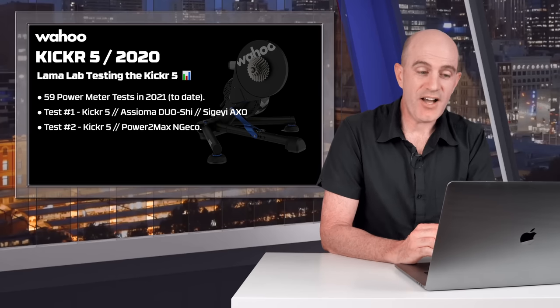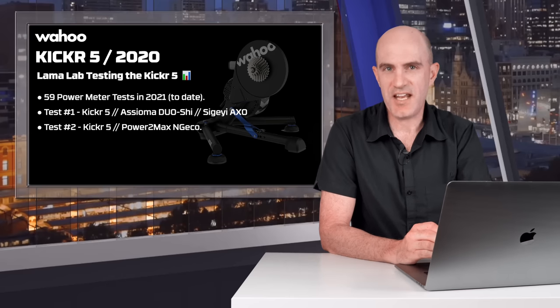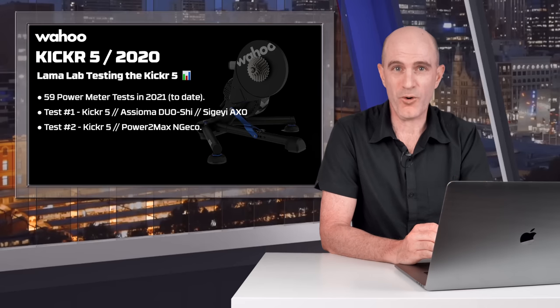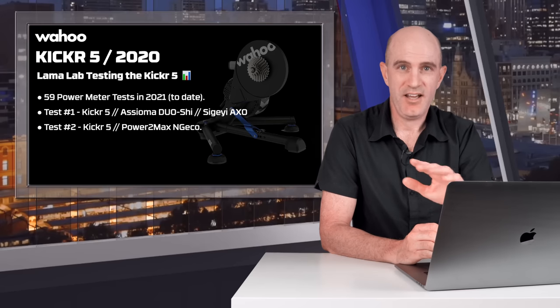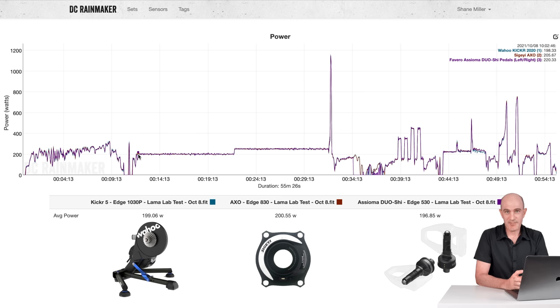Having said that, if you do want to perform one, I get the best results from doing an advanced spin-down after about 10 minutes of easy riding rather than after 10 minutes of hard, hot warm-up. Anyway, let's look at the results using the DCR Analyzer — my favorite website on the internet — where we can compare multiple power meters as an overlay and see how they stack up.